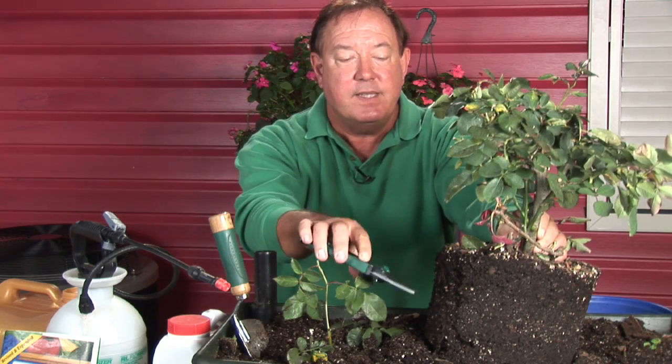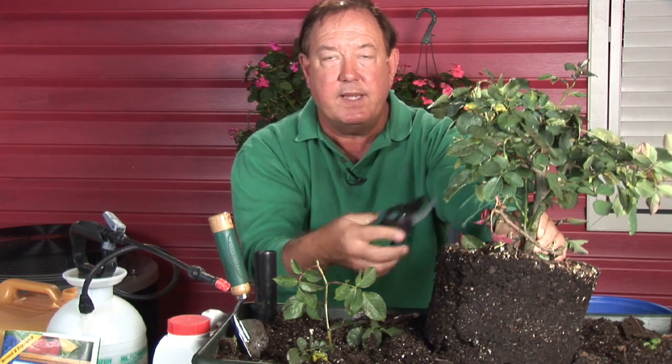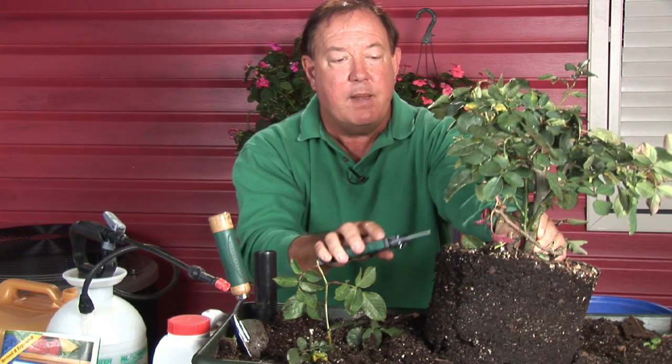You're going to go ahead and kind of score some of the areas where it's root-bound, where it's growing in a circular pattern, and make sure you set it about the same depth level that it was growing in the container.